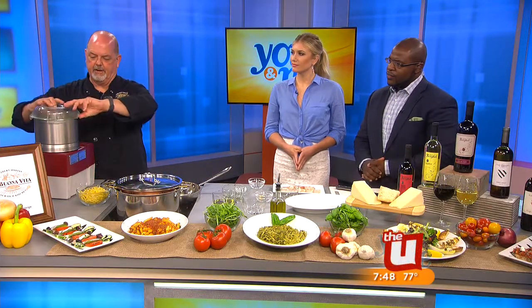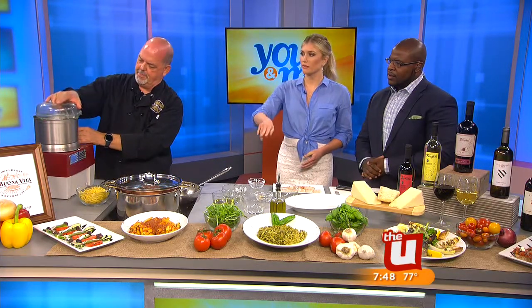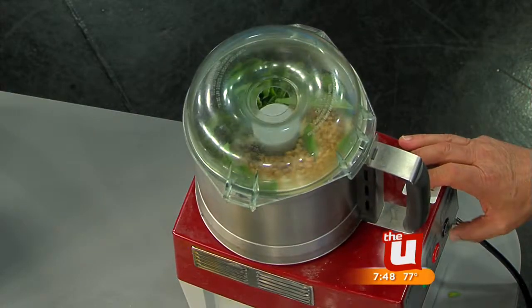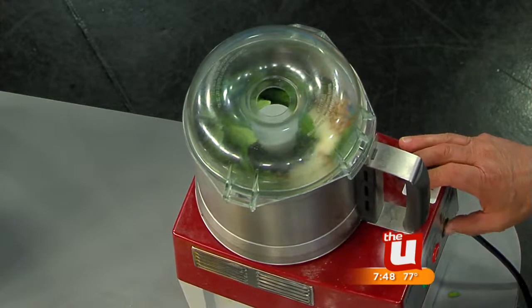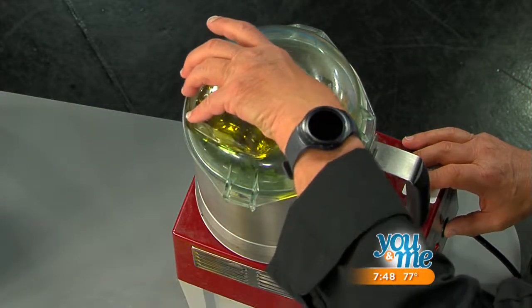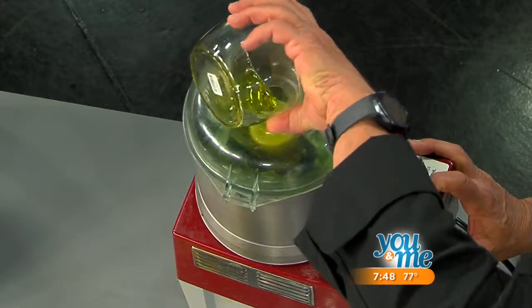That toasting gives them their flavor. You put everything in the food processor first before the olive oil, just to get it chopped up a little bit. It's so easy. It's so simple. It's easy to go buy store-bought pesto, but this is so much better, especially if you want something healthy, fresh, and light for summer.